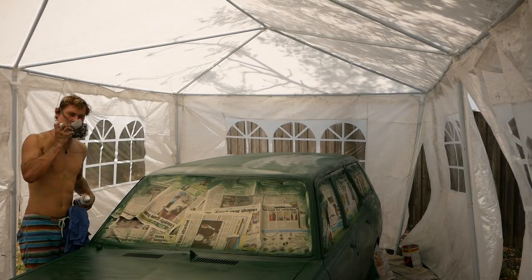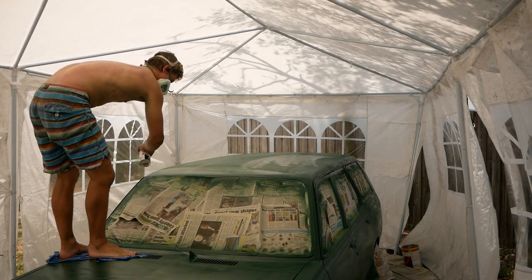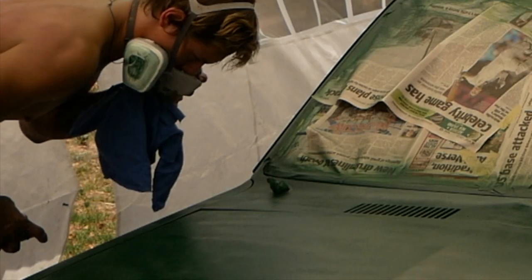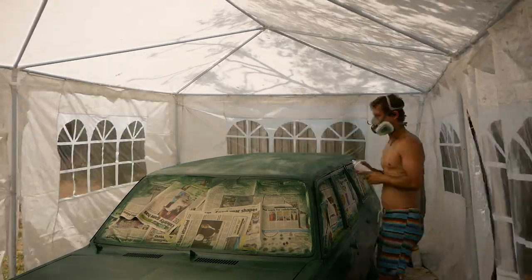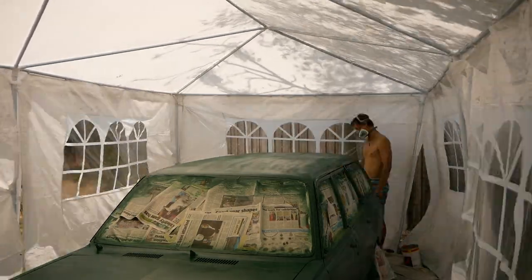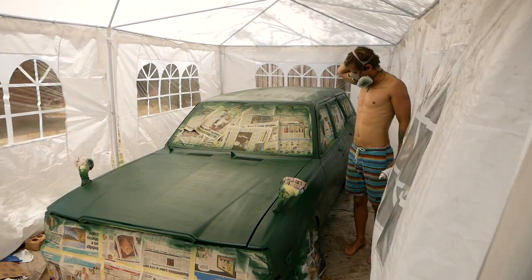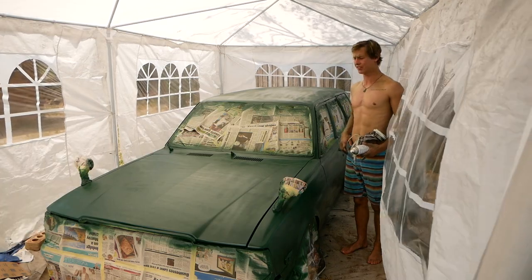We're going full ghetto style. The more I work on that roof the more it just doesn't get any better, so we're done.